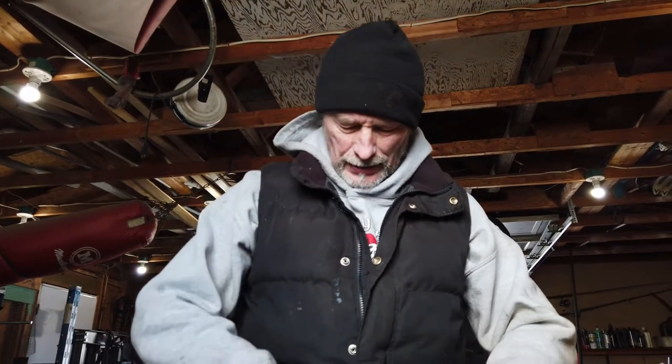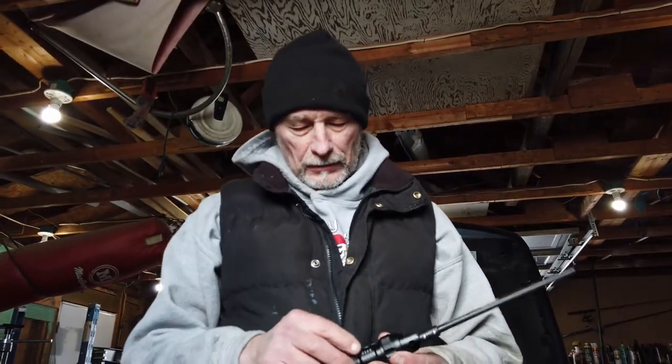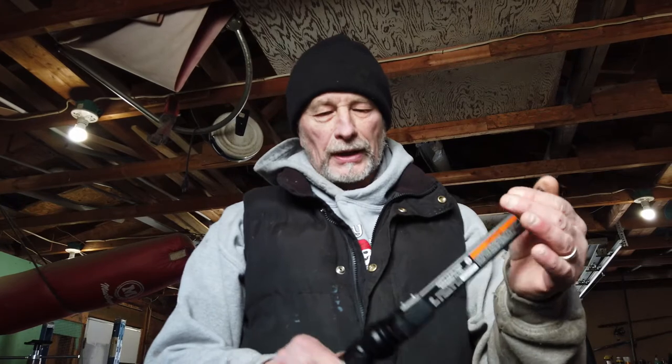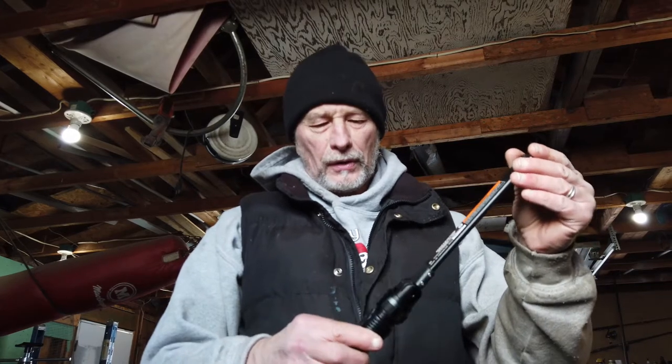You'll see in some of my other videos — I'm a freaking flashlight nut. I guess it's because I really need light to see where I'm going and what I'm doing. It's an aluminum handle. Got your connector here — plug in the USB. It can fold into one, two, three, four, five, six, seven, eight, nine positions.